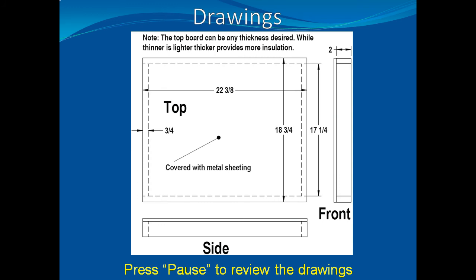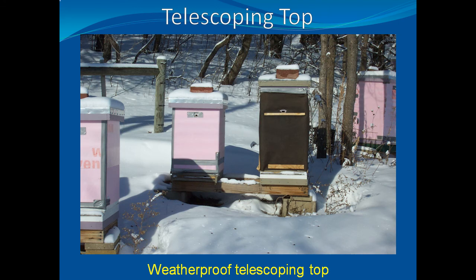Here is the drawing for the telescoping top. Please use your pause button and review the drawing. A well-constructed top will remain serviceable for a long, long time.